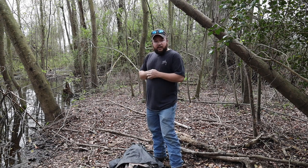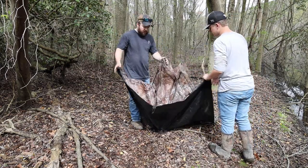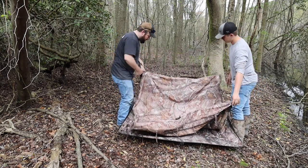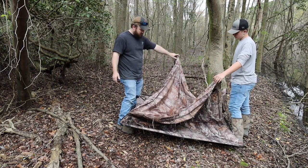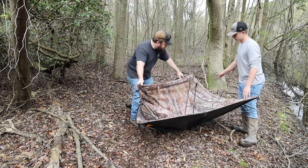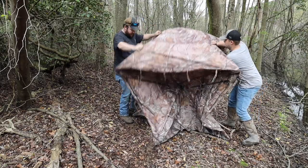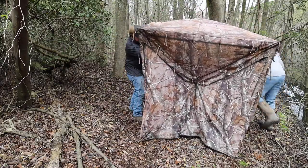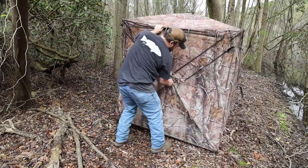We'll check it out tomorrow. You can pick up a ground blind at any outdoor store. This one's old — I think it cost maybe a couple hundred bucks — but you can find some as cheap as 50 to 60 dollars. It normally doesn't take too long to set up, but I threw it together earlier, so that's the ceiling and then you pull out the sides. This is technically like a two-man blind.